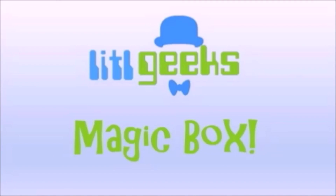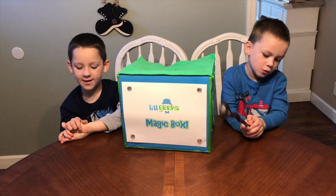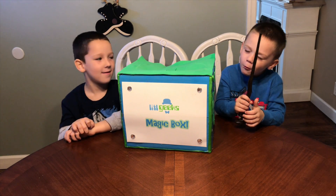Magic box! Hi everybody, welcome to our Little Geeks video and today we have a great one from Diamond Select.